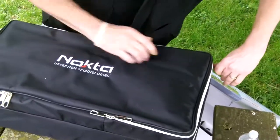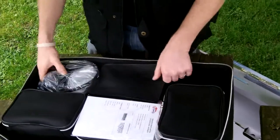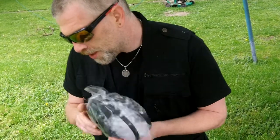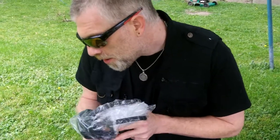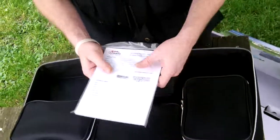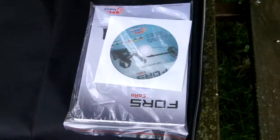Now we'll get into the main compartment of the case. Looks like we've got a pair of headphones — the muffs are very comfortable. I believe these are Philips brand, looks like a single cable with a straight jack. Myself, I'll be running a pair of Grey Ghosts on these rather than the Philips headphones. Looks like we've got our owner's manual, paperwork, and DVD. Nice thick manual, but it covers ten different languages.